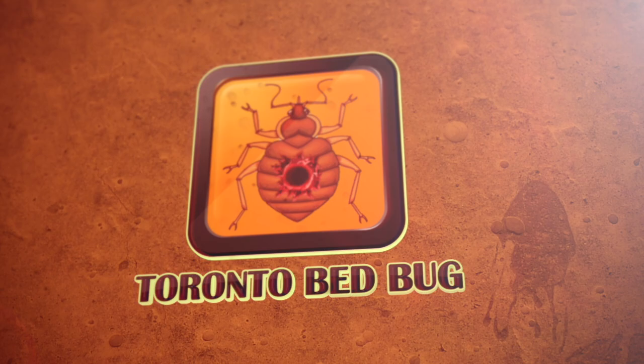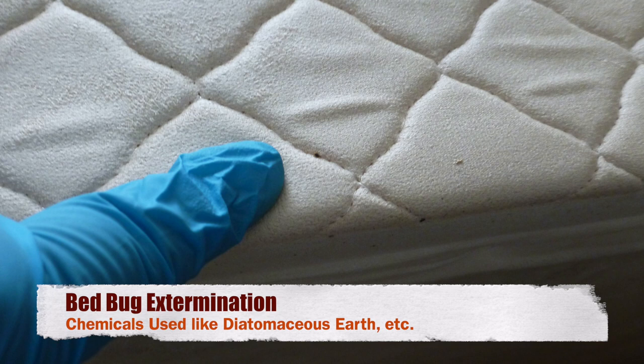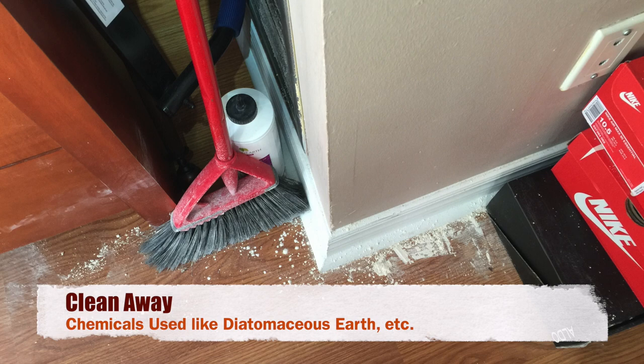Hello and welcome to another presentation from torontobedbug.ca. When it comes to preparing for bedbug extermination service that involves insecticide spray application, clean away any diatomaceous earth or similar powder products that you have used on your own.